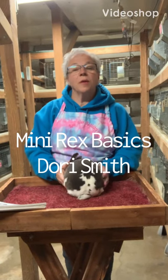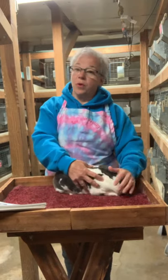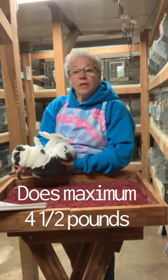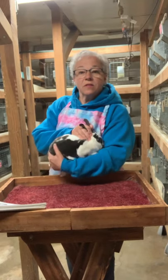Hi, I'm Dori Smith. I'm going to talk to you today about the basics of Mini Rex. Mini Rex are one of the most popular breeds in the American Rabbit Breeders Association. It's easy to see why. They have a nice small size, which makes it great for children, 4-H members, or small adults like myself to handle them. They can easily be picked up and handled with one hand, turned over for examination. It's quite easy because they're a small breed, and they have a fairly docile temperament.